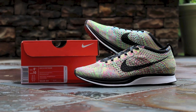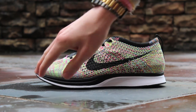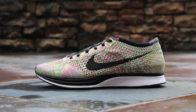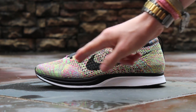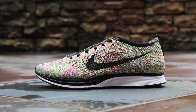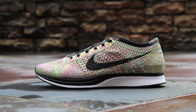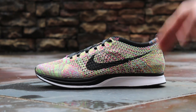Now let's get into the shoe. On the lateral side you can see the multicolored Flyknit upper which combines pink, blue, and yellow to create a variety of shades throughout the upper. This pattern is completely random so no two pairs are alike. The knit upper features plenty of ventilation both on the mid panels and on the toe box. At the center of the lateral side is a black swoosh which covers the white Flywire running from the sole to the eyelets. The midsole is black under the forefoot and white under the heel.